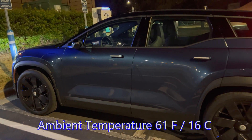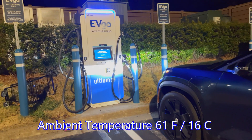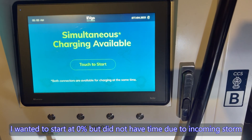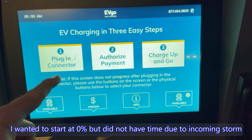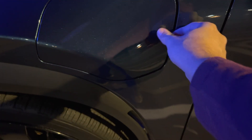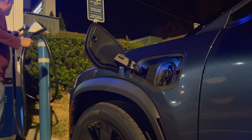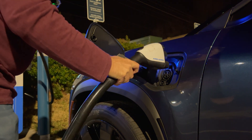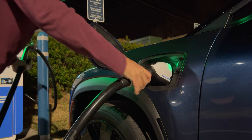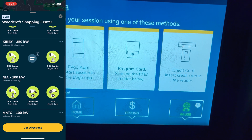We have the Fisker Ocean right here and we are at an EVGO 350 kilowatt charging station. I'm going to start it up — plug-in connector first, let's open up the charge port and insert the charger. I'm going to use the app to get started.